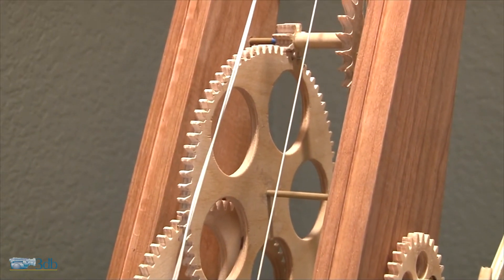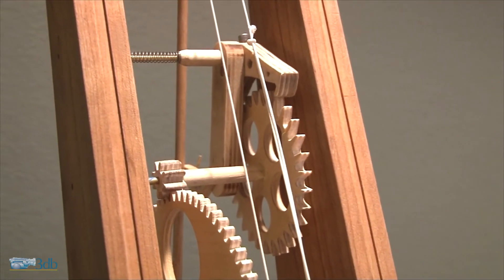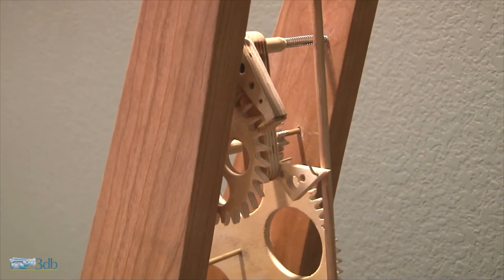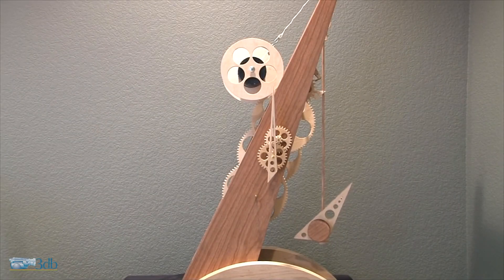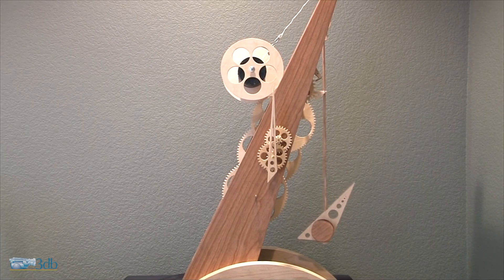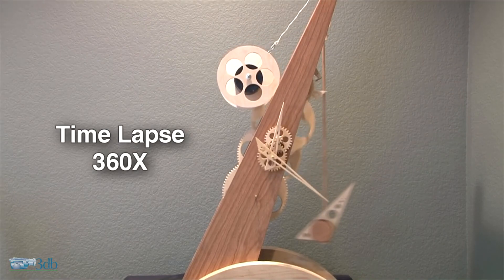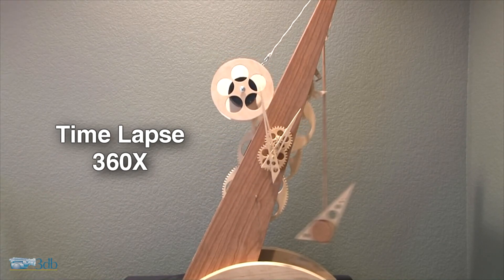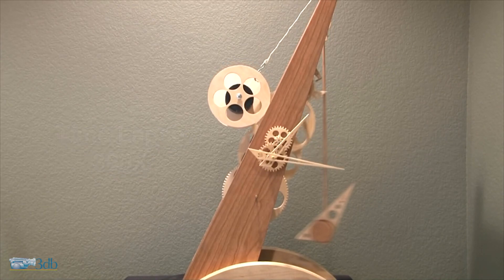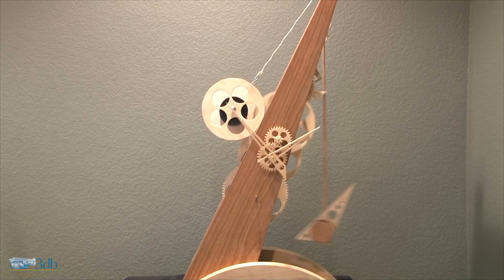There you can see the escape wheel pinion and the third wheel actually moving together. There's one half of the pallet and the escape wheel moving nicely. There's the other side and you can actually see the hardwood right there that I glued on. In the time lapse, which is 360 times the speed, you can see the center wheel and the minute hand spinning at the same rate. You can really see how much faster this wheel is moving than that one, and you can't even see the pendulum — it's just a blur. You can also see how slow the weight is falling.